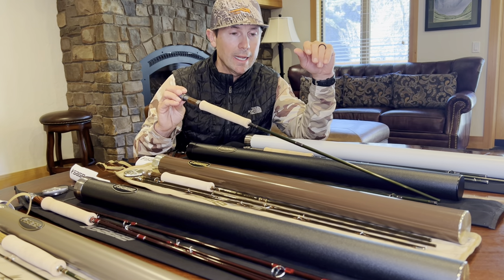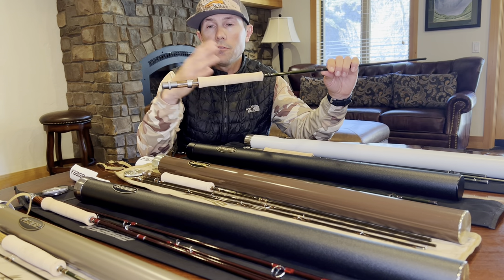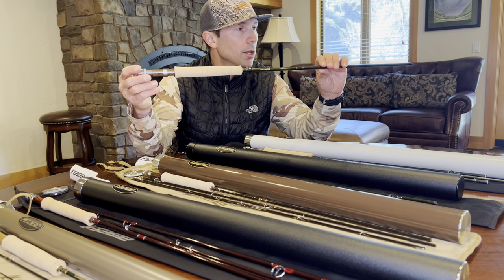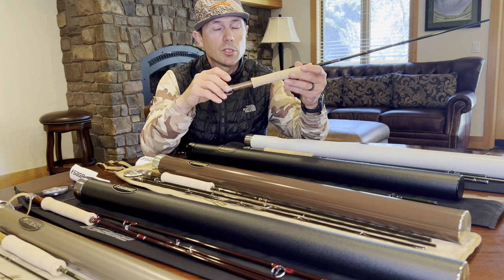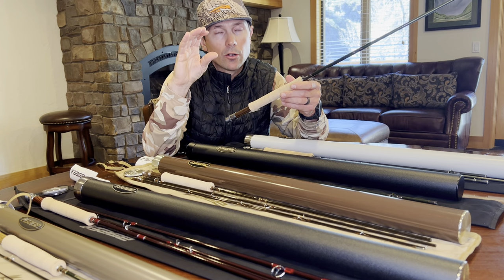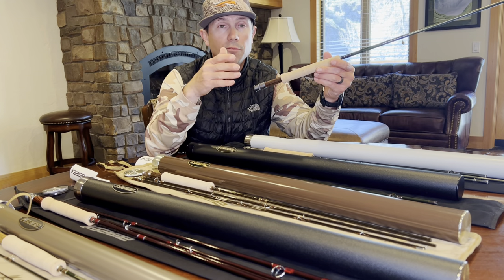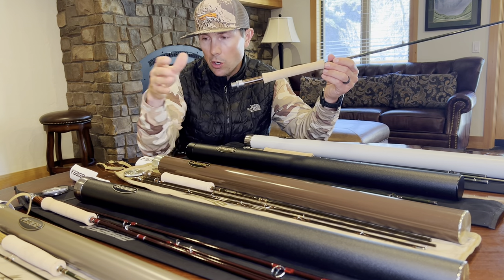The next one down is one I really like — the Sage Sonic, which uses Sage's Kinetic technology. That technology was the same material and construction process that made the Sage One famous — a somewhat groundbreaking rod for lightness and performance. A lot of people say the Sonic is just the Sage One with a slightly different color. The Sonic really fits well for the western angler who needs to reach out and touch things — it's a very fast action rod, which translates into tighter loops and a little more distance with less false casting.